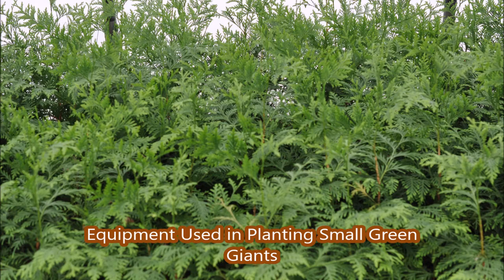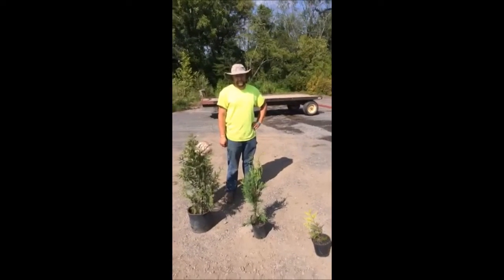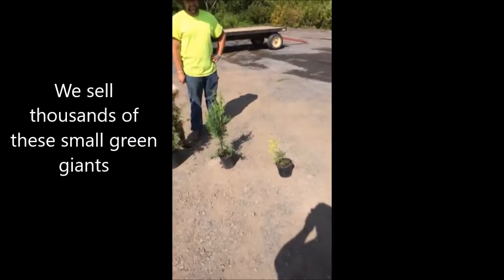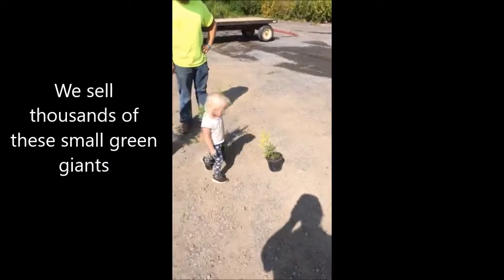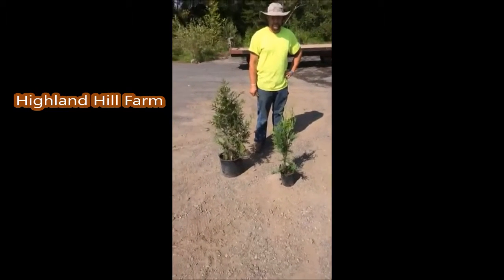This video is about equipment used in planting small green giants at Highland Hill Farm. This is Mike, he's here at Highland Hill Farm. He's going to tell you about green giants, which are many times used in tree habitats for deer, and also for creating a screen or a windbreak.